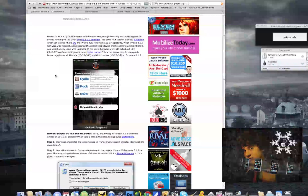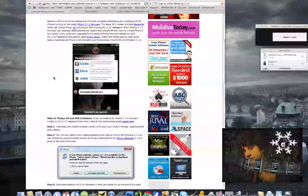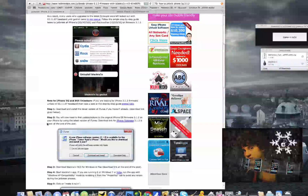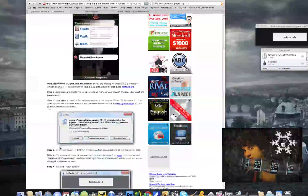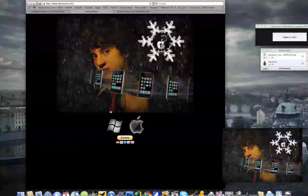First off, for the jailbreak, you're going to want to make sure you are on the latest version of iTunes, which will be iTunes 9.something, and then update and restore your iPhone to 3.1.2 if you're not already on it. Make sure you're on stock. Then you're going to want to download the BlackRa1n app — link in the description.